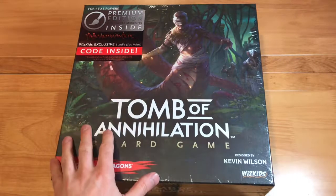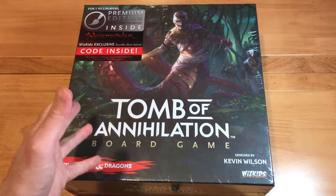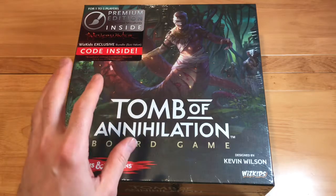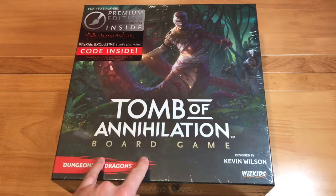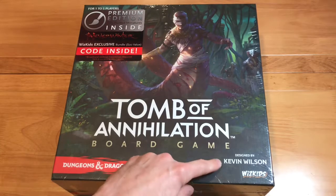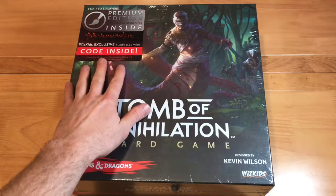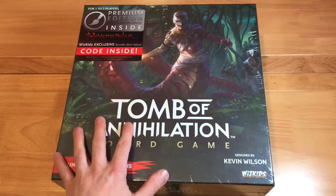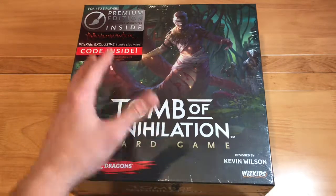Today we're just going to do a quick unboxing video. I happened to pick this up at my local friendly gaming store called The Gaming Goat out in Woodbury, Minnesota. I know this game's been out for a while — it came out in 2017. It's called Tomb of Annihilation, the board game. It's kind of based on the Dungeons & Dragons franchise. It's designed by Kevin Wilson and is a WizKids product. I did get a chance to pick up the Premiere Edition, and this happened to have a really good sale on it.